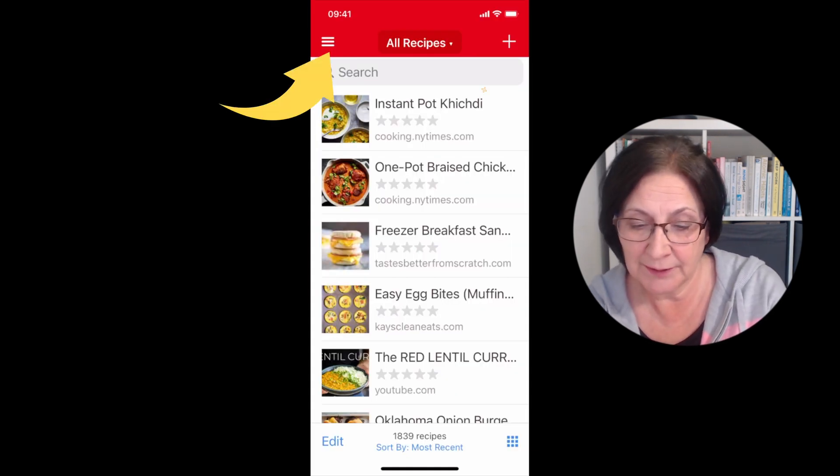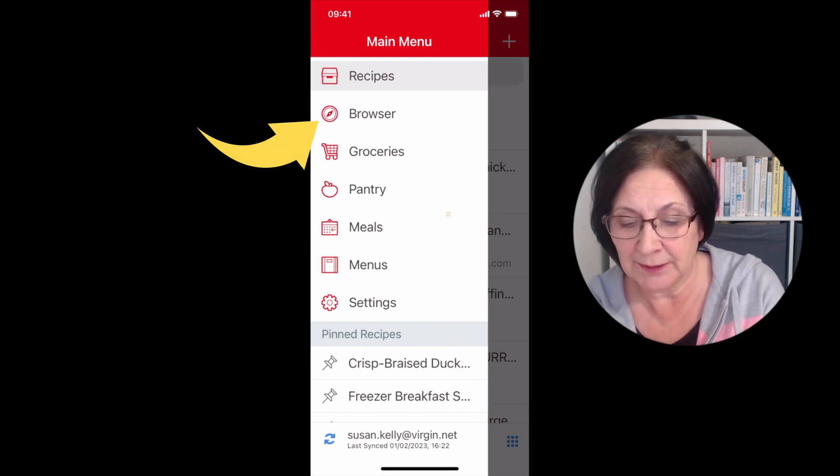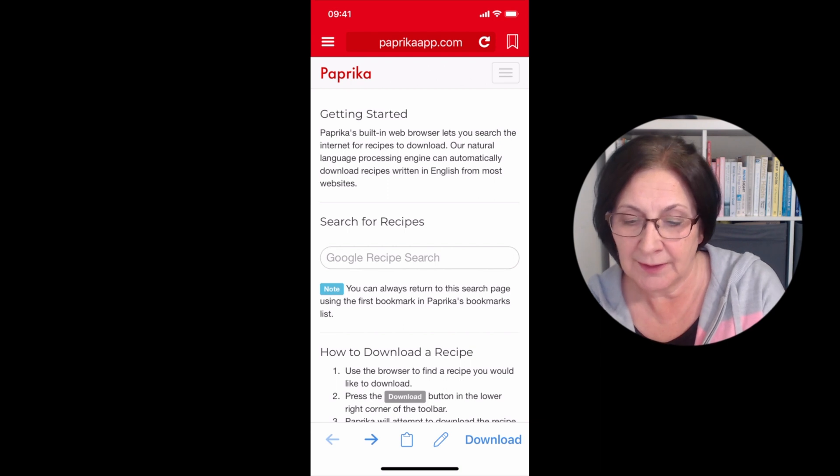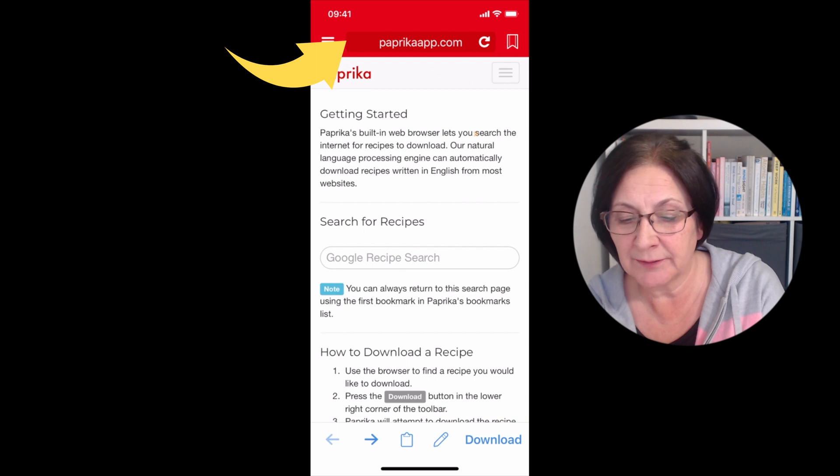Now we're going across to Paprika. In the Paprika app, I'm going to use the menu bar on the left and move into the browser section of Paprika. Then I'm going to paste that link from Instagram into the URL bar at the top.